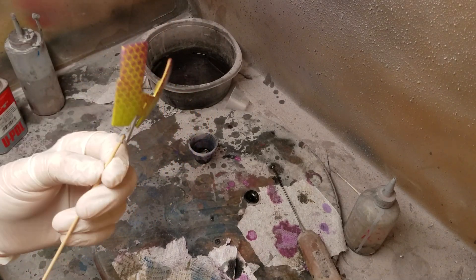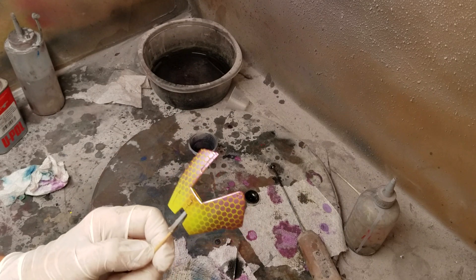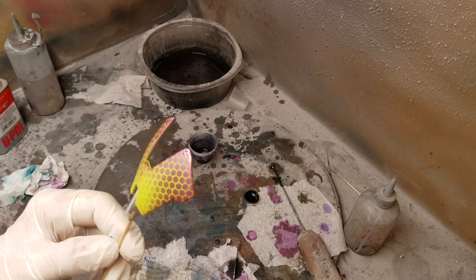You let this dry 10 to 15 minutes, and then you can do a second coat. So by the time I'm done doing all these parts, I can go back and do a second coat and they'll be done — ready for panel lines and decals. Not tomorrow, probably the next day.